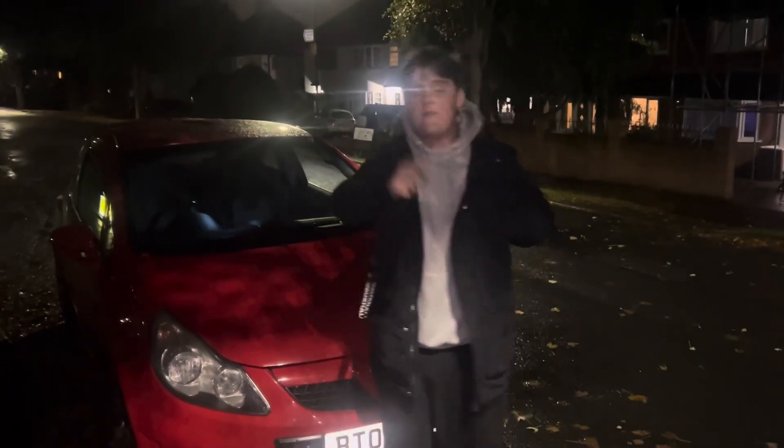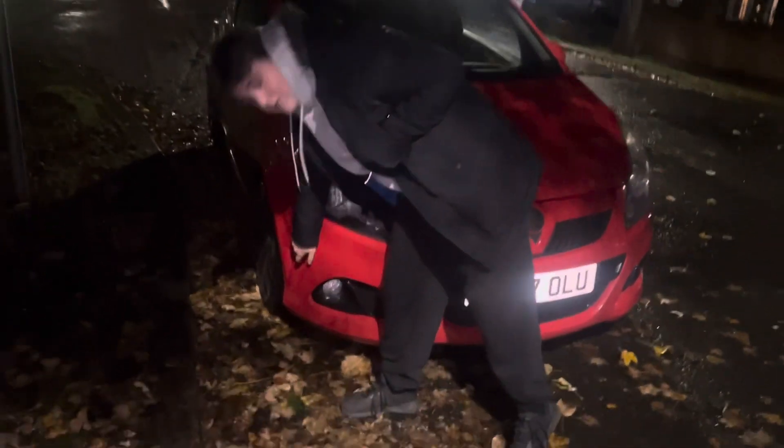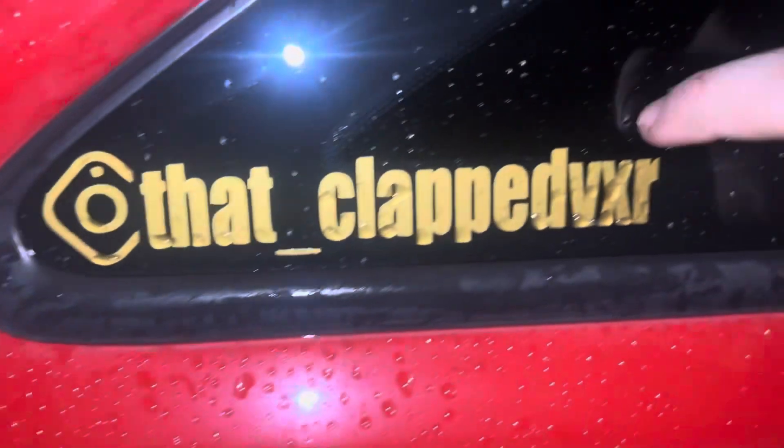I've also ordered vent stickers. On the VXRs you've got vents front and rear — there are some here and some at the back of the car. I've ordered a white set. The original plan with this car was to go red and gold — you can see from the Instagram sticker it's gold on the side — but I'll have to get that redone in white.